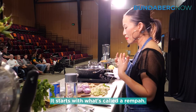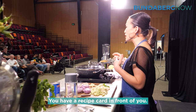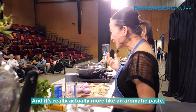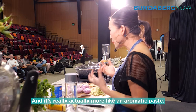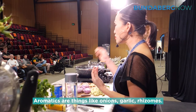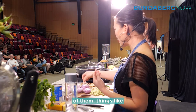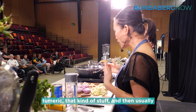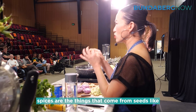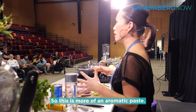It starts with what's called a Rempah. If you have a recipe card in front of you, it's essentially a wet spice paste — actually more like an aromatic paste. Aromatics are things like onions, garlic, and rhizomes. Rhizomes are anything in the ginger family, so galangal is one of them, things like turmeric. Spices are things that come from seeds — cumin, coriander, those kinds of things. So this is more of an aromatic paste.